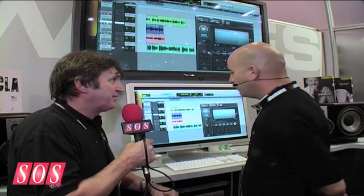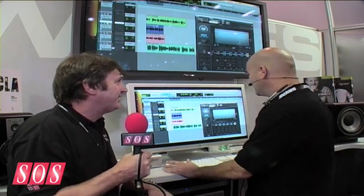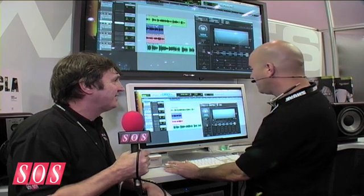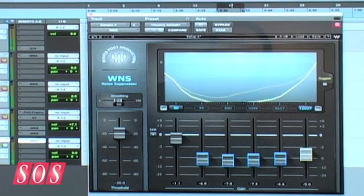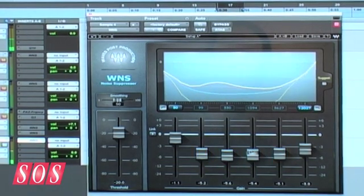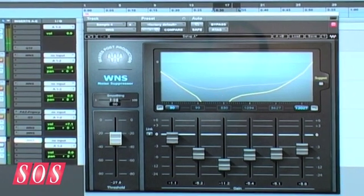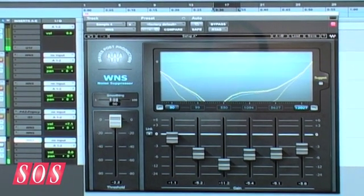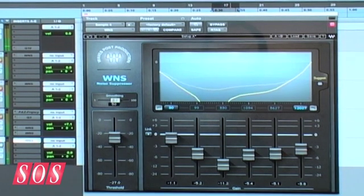So how do you achieve this? I'm Rani from Waves, the product manager of WNS. WNS is a Waves noise suppressor. It has six gain faders that can suppress the noise. It has one large threshold and one control for smoothing that controls the gate characteristic of the attack.